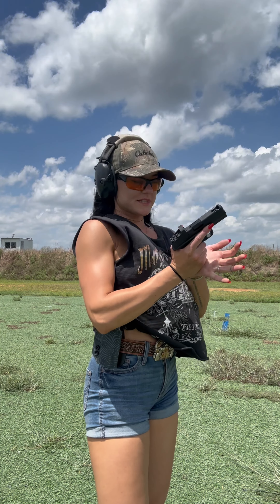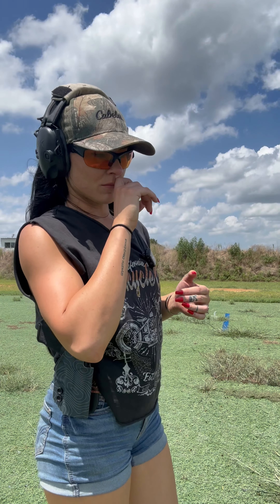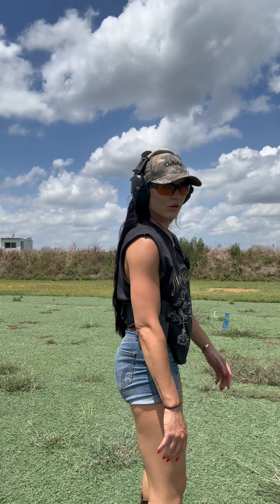We can do all the dry fire reps in the world, but if we're not actually putting anything down range, then we don't know what our shot placement looks like. We don't know if our draw feels good or anything that we need to adjust. So training is always going to be important. We're just going to rep it out.